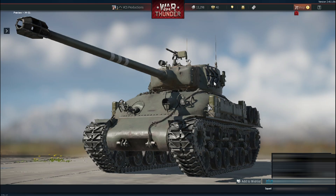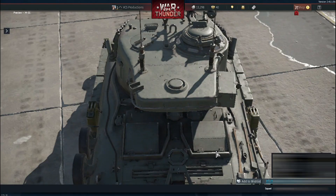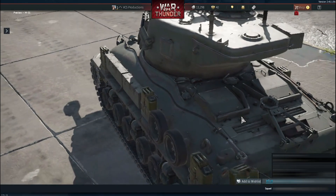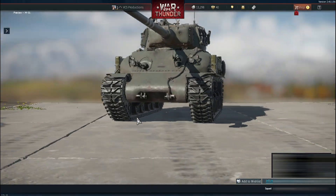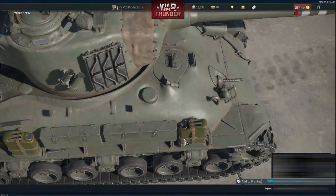The rear is one of the best-represented parts. The engine compartment has correctly modeled ventilation covers with well-positioned bolts and grills. The fuel cap is present, and even the towing hook is in the right place. The turret, modified by the Israelis to house the new gun, is also accurately depicted.